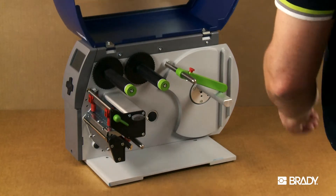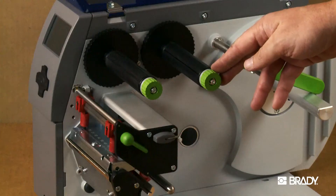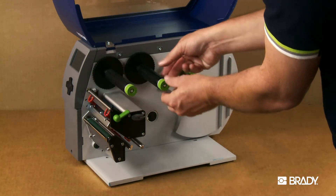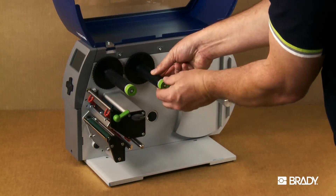Before loading the ribbon, make sure that the green dials on each spindle are tightened all the way to the right so that the core of each spindle is not expanded. This is important when it comes to removing ribbon later on.